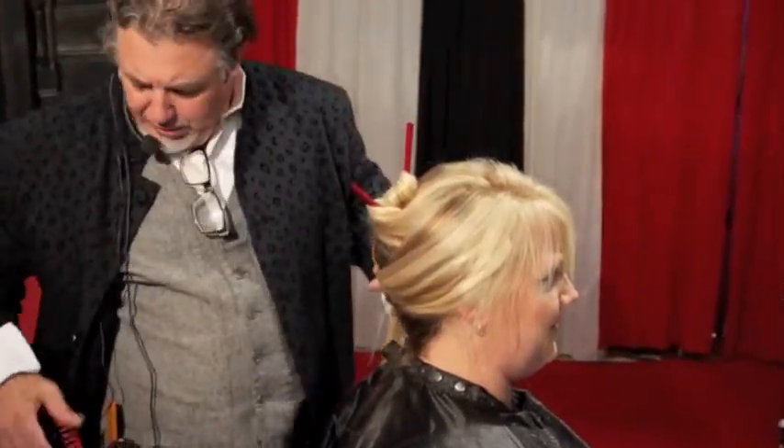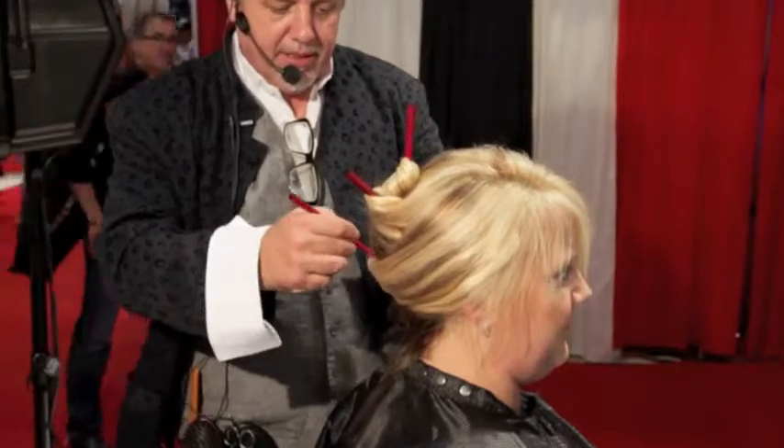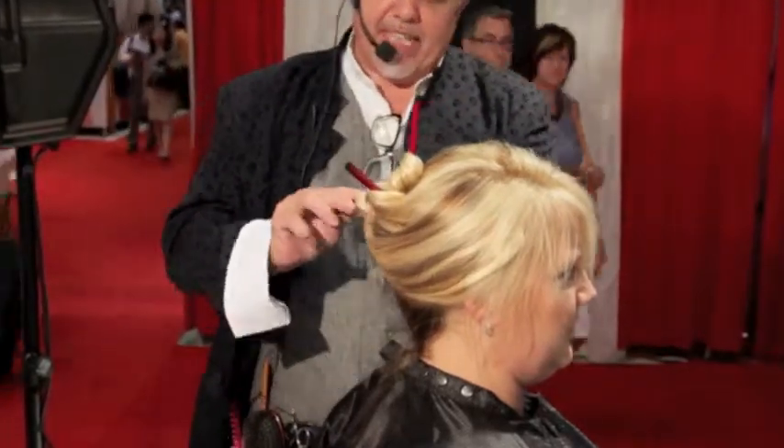It's a real easy updo. The chopstick has to do three things anytime you're doing a chopstick: something has to cross, something has to flip over, and something has to helicopter.